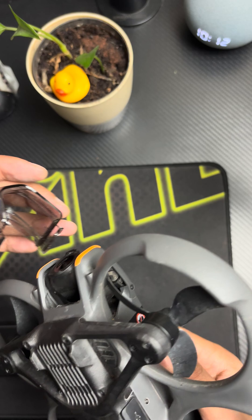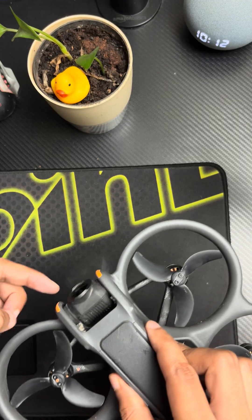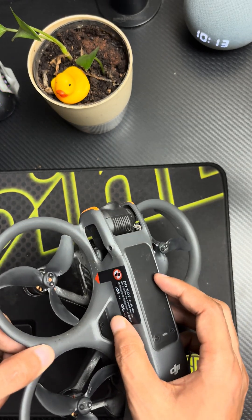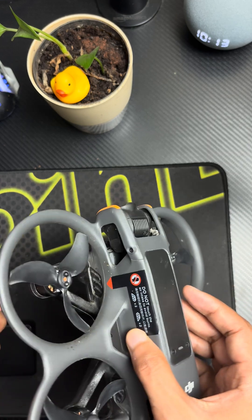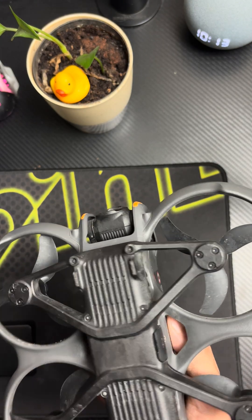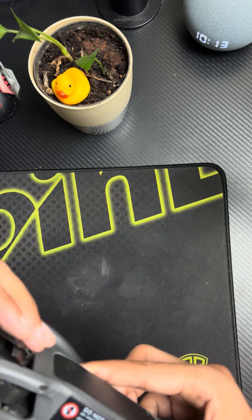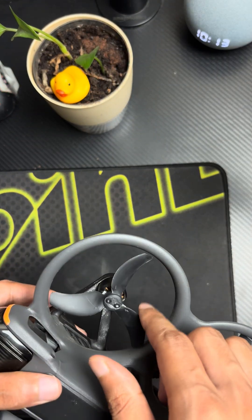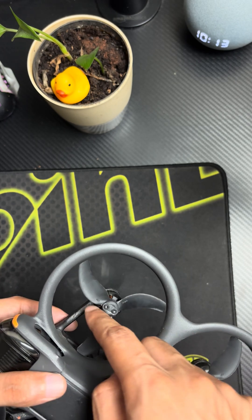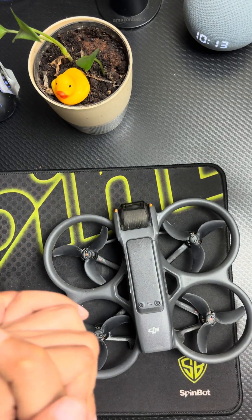One thing I don't like is that I think we're now at a stage where it should have some 360-degree camera capability — that would be really amazing. Also, I'd recommend that the wiring in the propellers should be hidden, so it could also be used in light rain. That's it — thanks so much for watching, have a great day.